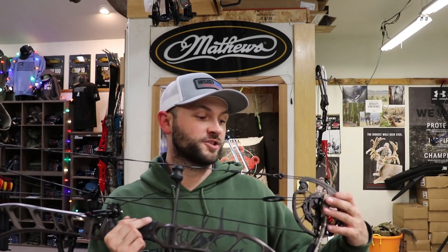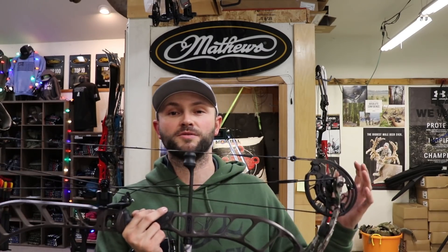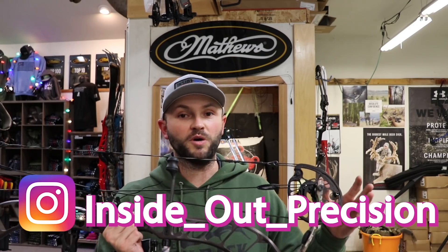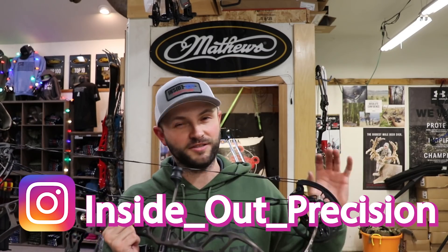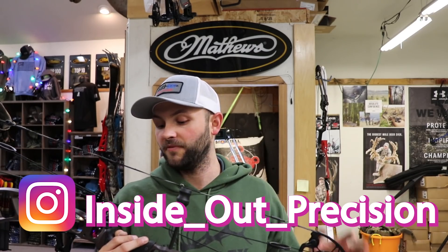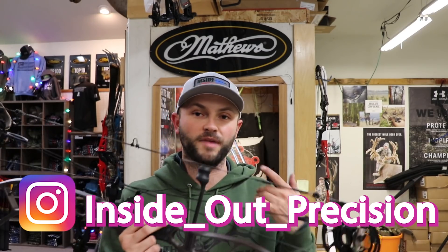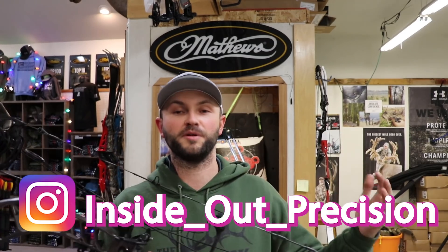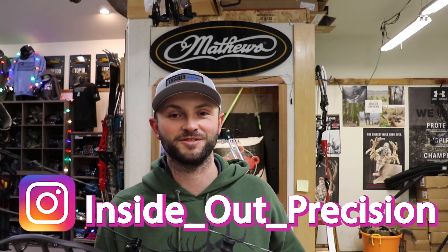I try to keep these reviews unbiased. For me, I think this bow is going to aim really well — even shooting it right-handed I can just tell it's got that feel to it. Very well balanced, low center of gravity. I think it's a winner. So get out to your Prime dealer, shoot the Nexus 4, let me know what you think about it, and until next time — remember, precision is a decision.